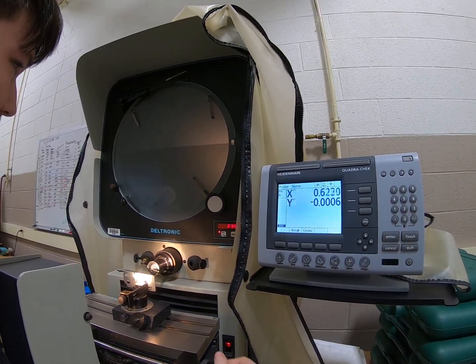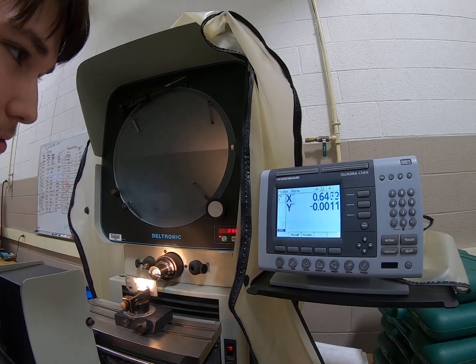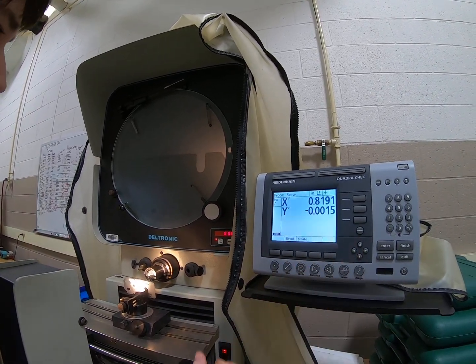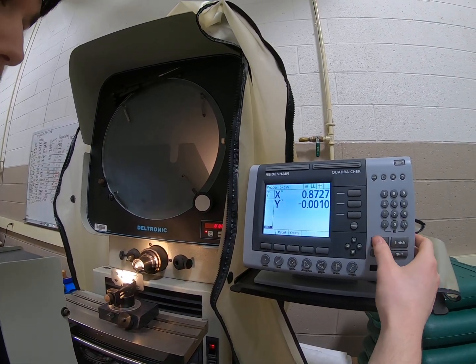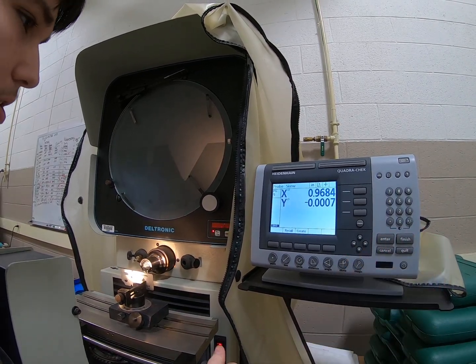Keep clicking the skew points as close to the line as possible. Theoretically, what this does is — no matter how angled the taper is in the machine — it puts them as close to perfectly flat as you can. As soon as you're finished creating the skew, which I'm about to be done with...